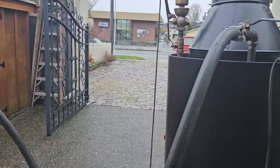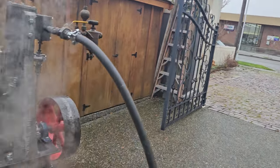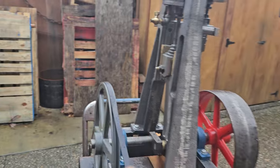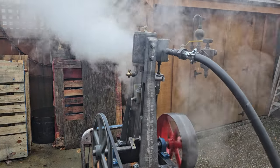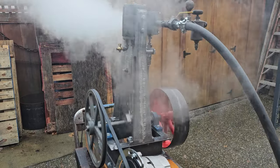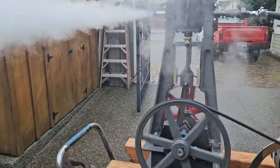I'll turn on the steam — I'll just use the valve here. I'm going to get it on center. I build it completely from scratch. I draw the machine out myself.